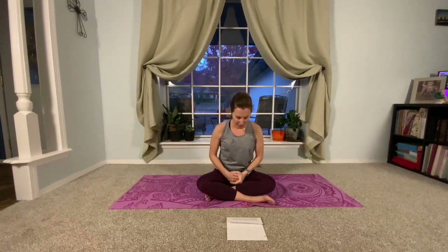Continue breathing this way as I read over our scripture for this week from John chapter 14, verses 25 through 27. Keep breathing. 'I am telling you these things while I am still living with you. The friend, the Holy Spirit, whom the Father will send at my request, will make everything plain to you.'